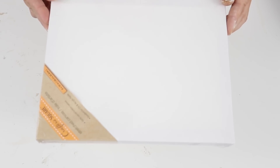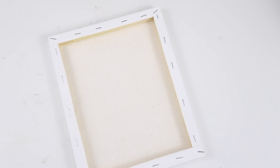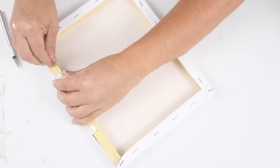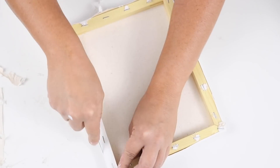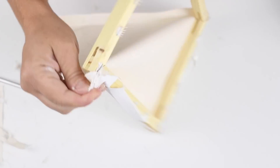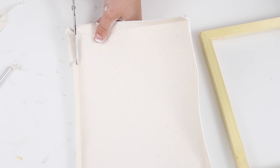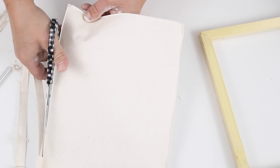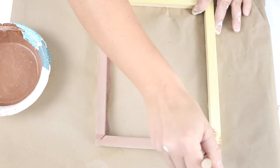For this next DIY I'm using one of the 8x10 canvases from Dollar Tree — I love using these canvases for all sorts of DIYs. To take the canvas off the wood frame, I just use an exacto knife and cut the back off, then pull it apart from the staples. I leave the staples in because you won't see that side anyway. Where the canvas is creased from being folded over the frame, I go ahead and cut down those creases so it's flat and nice and even.